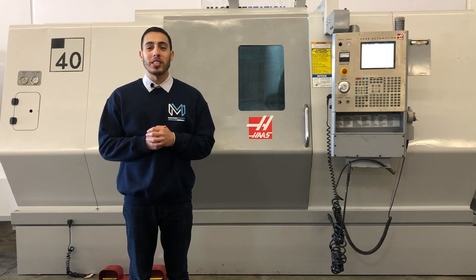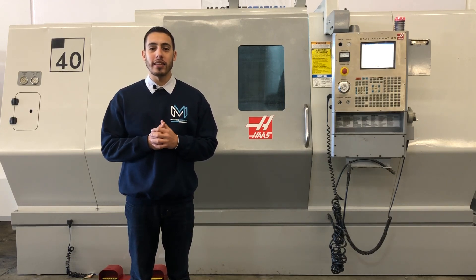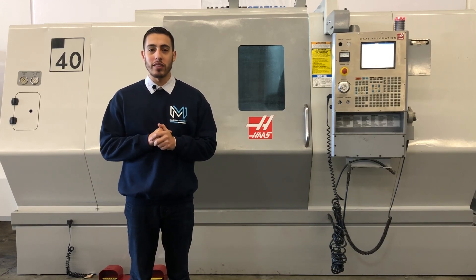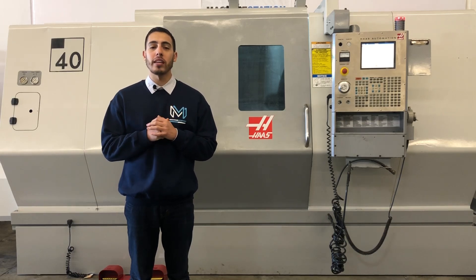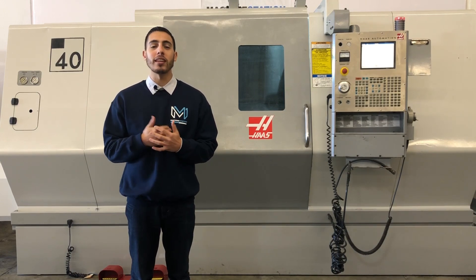Hello everyone, welcome back to Machine Station. Today we have a TOS SL40T. This machine comes with a 32-bit CNC control, 10-station live tooling turret, 15-inch 3-jaw hydraulic chuck, a 50 horsepower gearbox spindle, tool presetter, programmable tailstock, rigid tapping, and coolant system. As usual, I'm going to list all the specs in the description below so we can take a look at the machine.